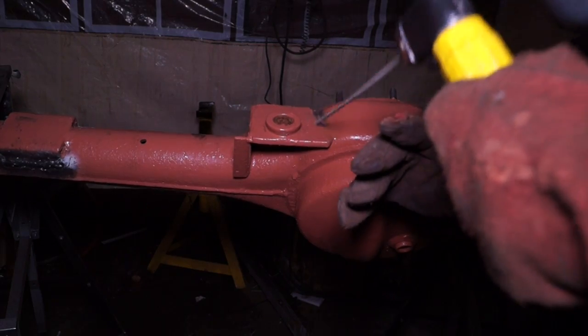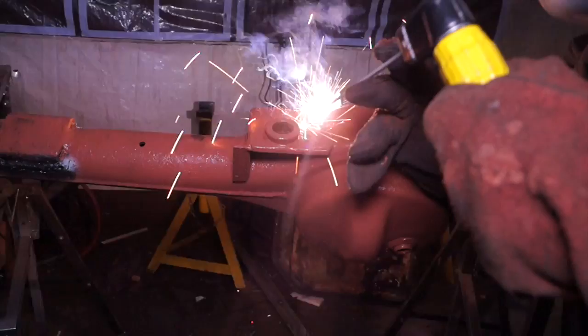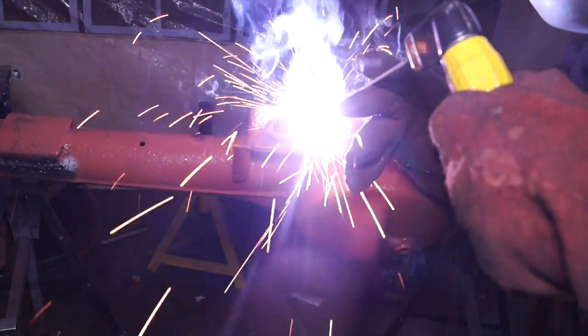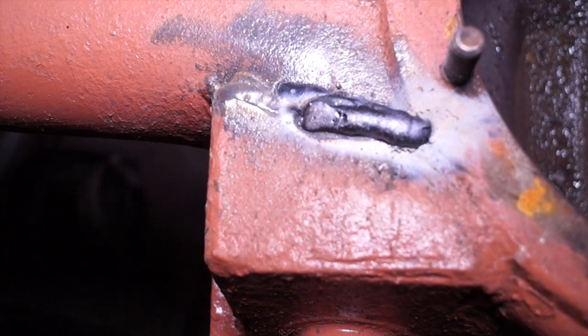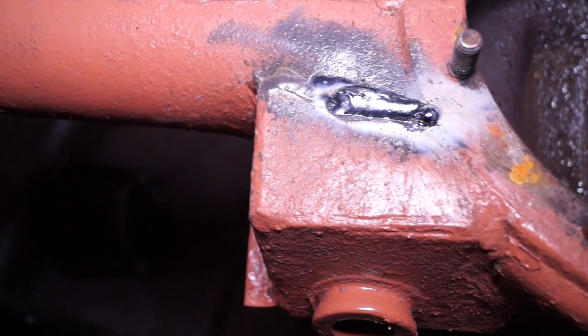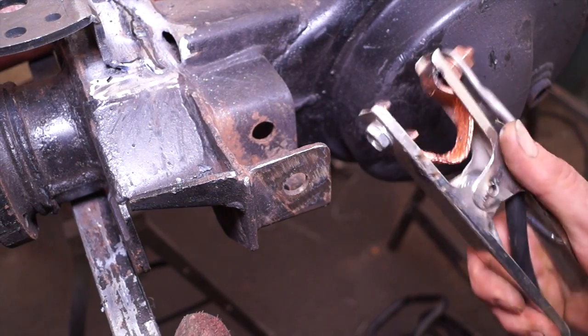The upside with manual metal arc is that as long as you can strike an arc, you can weld through rust and grot. The slag left over contains the impurities that have been pulled out by the flux. The downside is it takes longer and it only welds thicker metals.